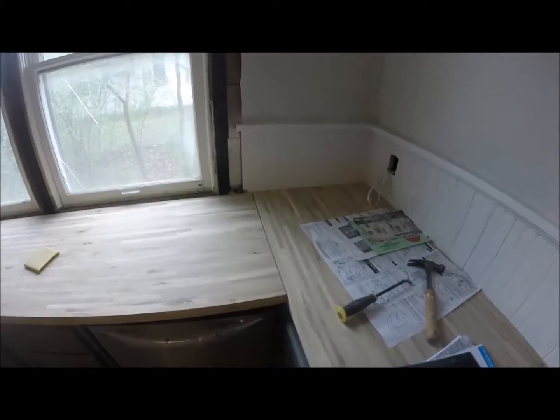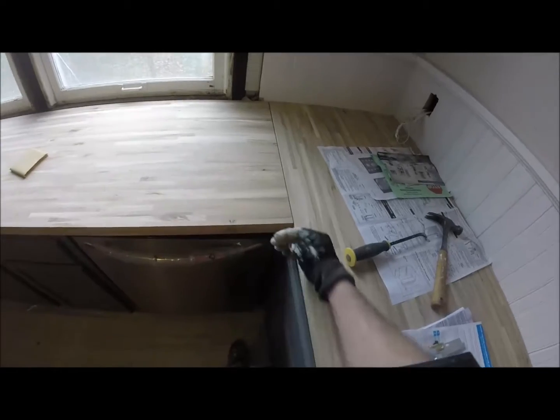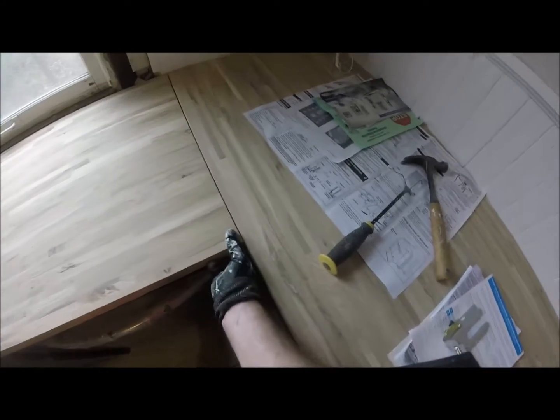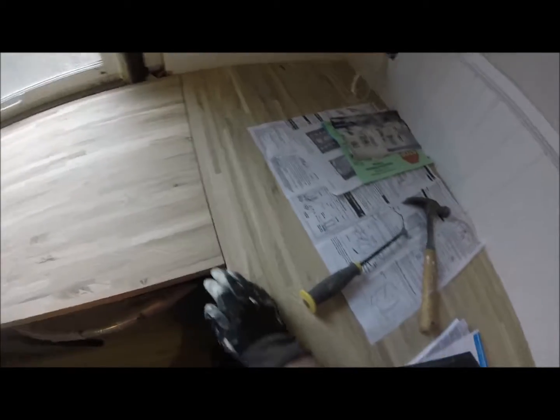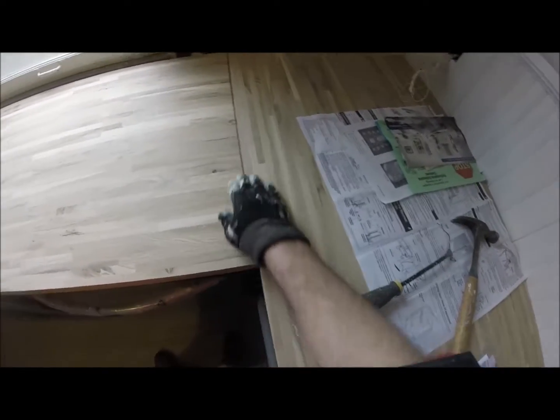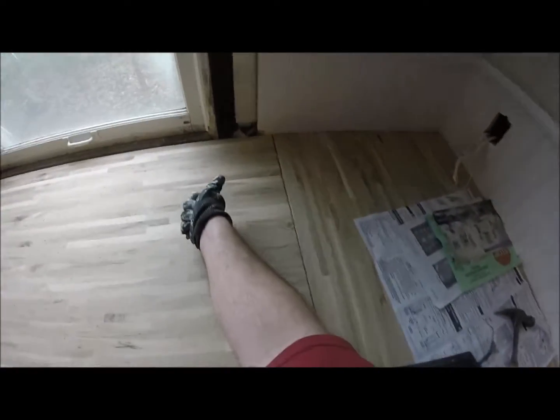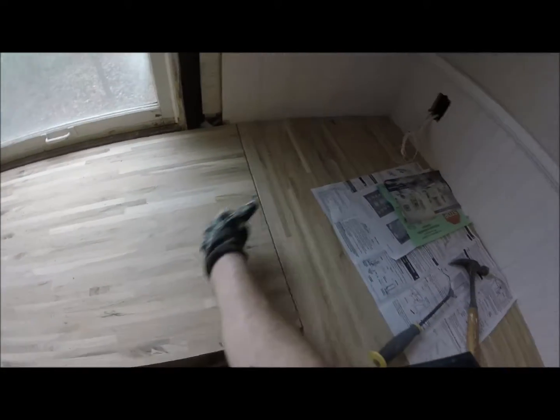That worked out pretty good. Keep in mind this is not a square corner, so this is not actually a straight cut perpendicular to this edge — it's actually at an angle, but that's a pretty good match so far. I might still do a little bit of sanding on this side, but also from underneath I'm going to use pocket hole screws to bring the two together and keep them flush.